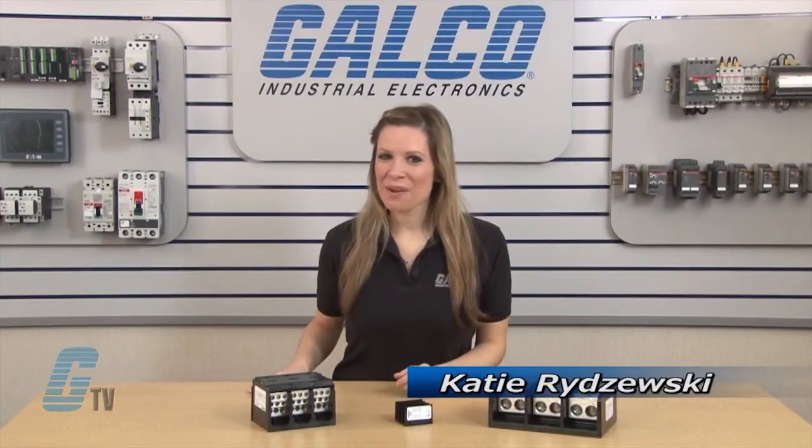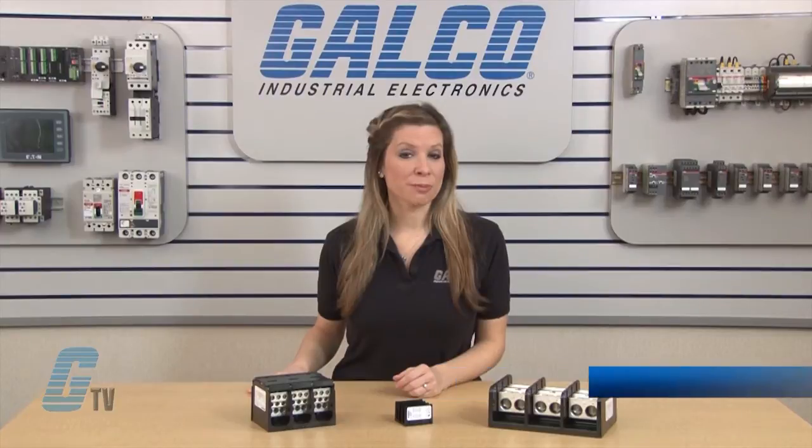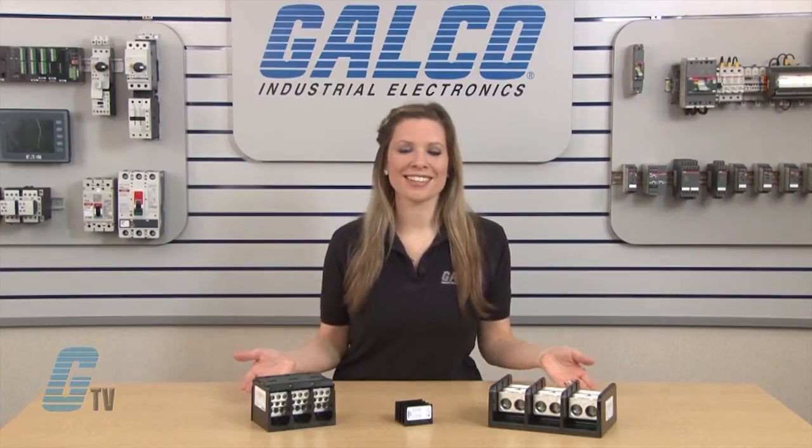Welcome to G-TV! Today I will be showing you Marathon Specialty Products Power Distribution Block Series.